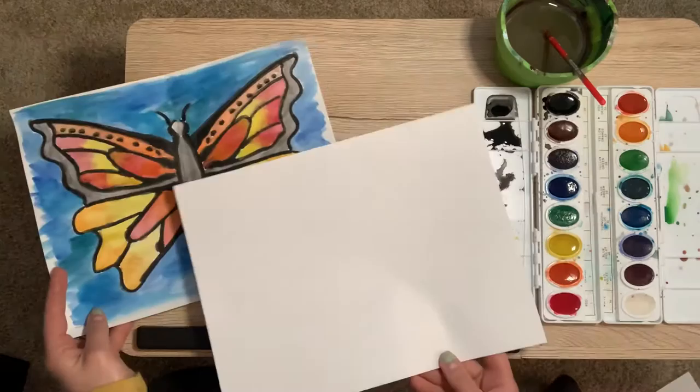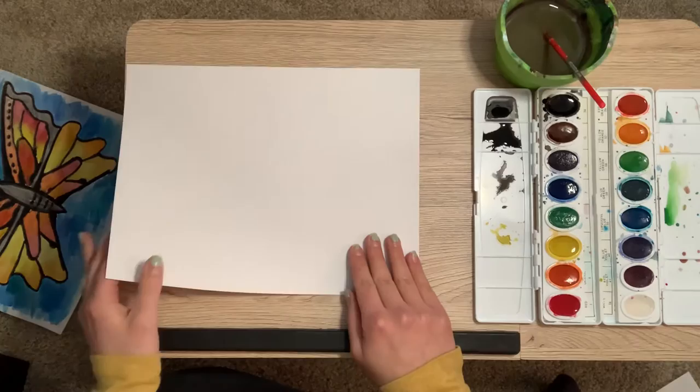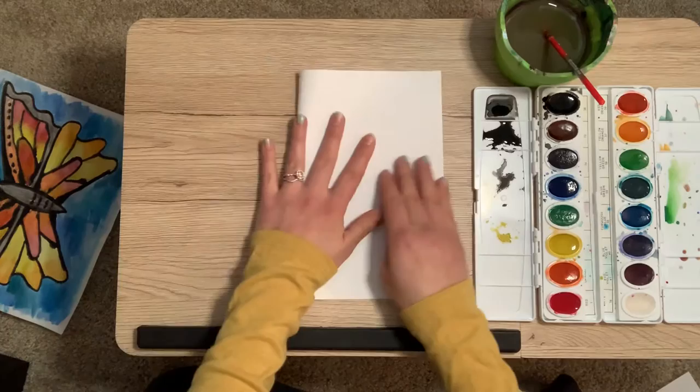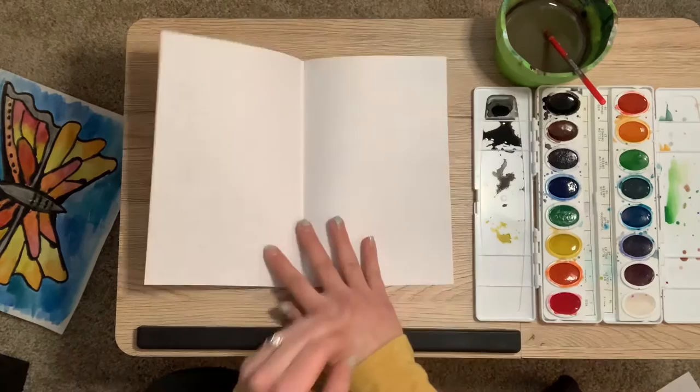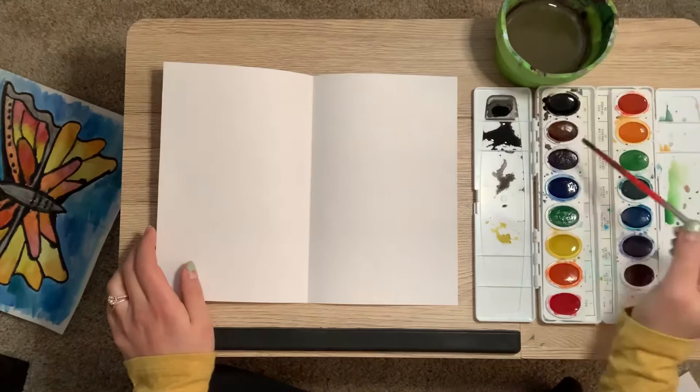Here's how we'll do it. I'm going to take a piece of copy paper. If you have anything bigger or a little stronger, definitely use that instead. I like showing you how easy it is to do this with stuff you already have at home. You want to try to match this up corner to corner as best you can, fold it in half, press, and then open it back up. If you are doing this with a pencil and not paint, still do this step.